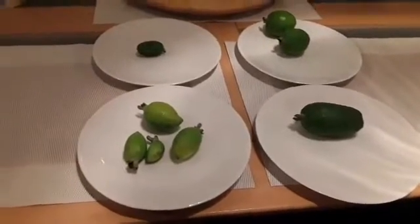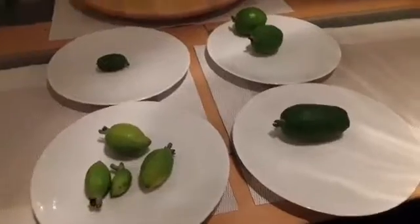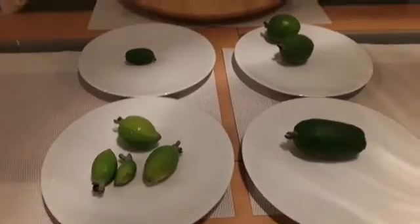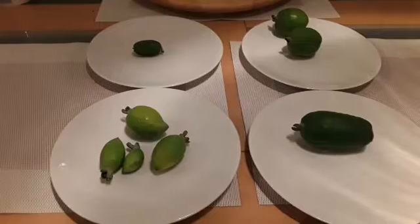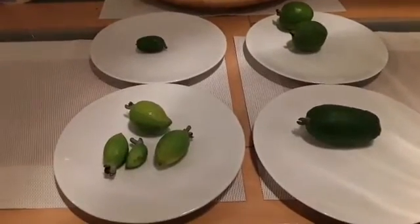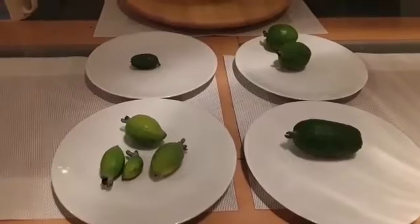Hello everyone, it's Brett here, Lionheart84, and welcome to a slightly more detailed pineapple guava or feijoa fruit tasting and variety tasting video — a quick discussion about the fruits, what you should or shouldn't be doing with them when they're getting ready to ripen, and a look at the different varieties.